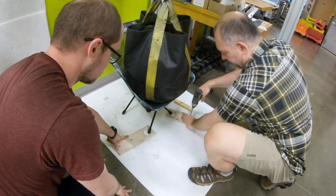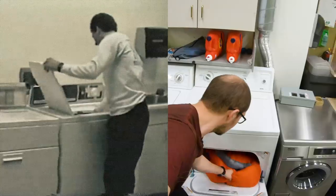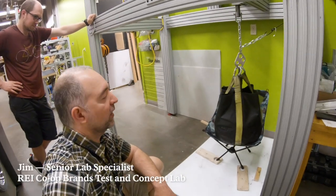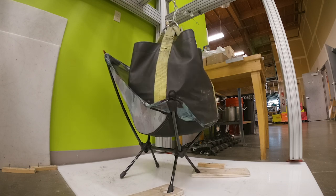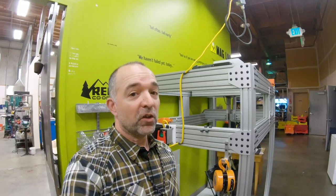Hey, this is Jim from the Magnuson Labs. Today we're going to be doing a little bit of furniture testing. Camp furniture is one of those things that you love, but you hate to see it break and throw it away, and we want to make sure that doesn't happen. That's not always easy to do with furniture that's meant to be light enough to take backpacking — making a product so light you can carry it backpacking, but also strong enough to handle up to 250 pounds — the load rating for the chair we're testing.